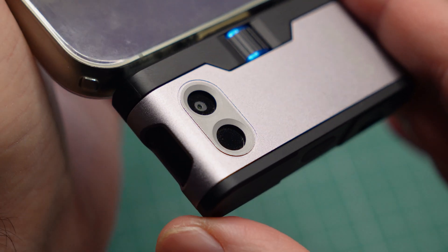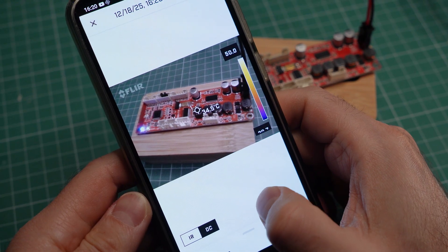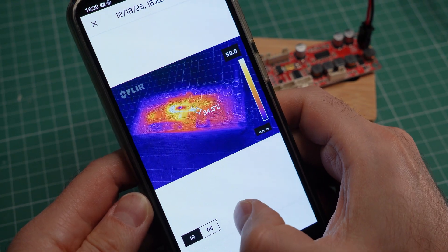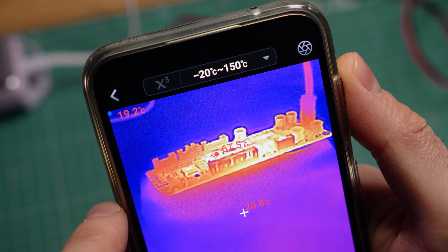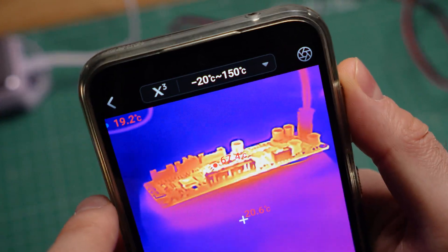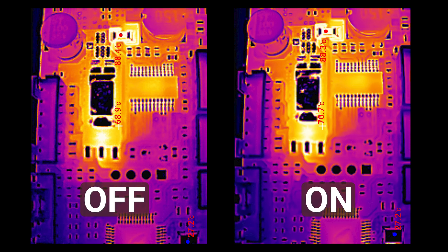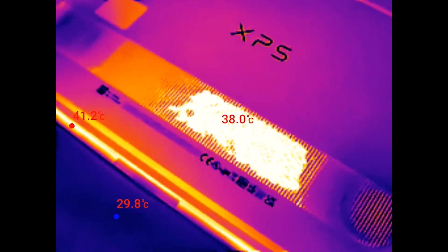This is a FLIR 1, which uses both a thermal sensor and a visible light camera, from which it takes some information to render the edges of objects. But the actual heatmap lacks detail at such close distances. The Thermal Master software also has a feature called X3, which is supposed to improve detail and sharpness. But honestly, I don't see much of a difference, and sometimes it creates strange glitches, so I usually kept it turned off.